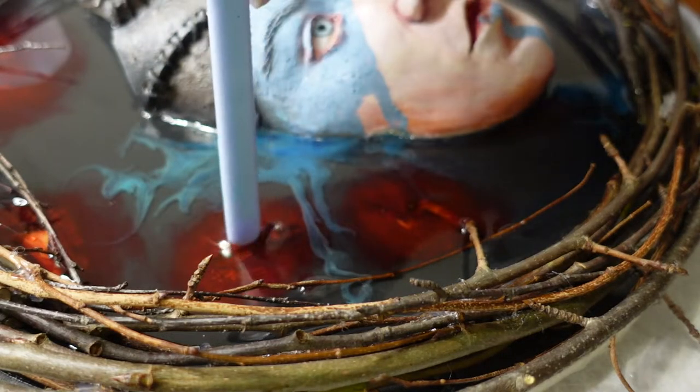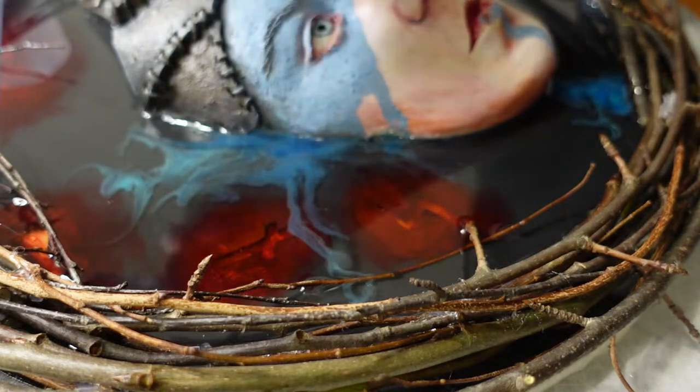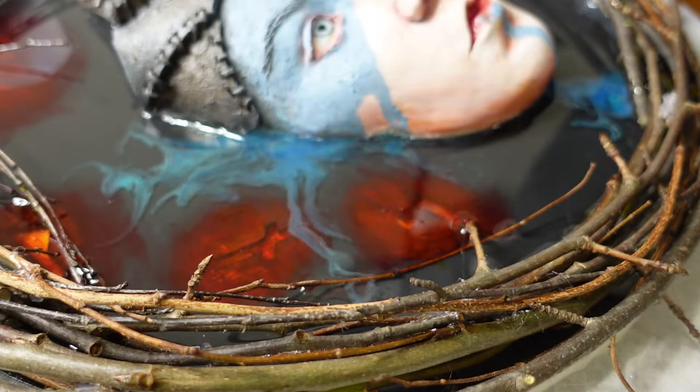I want Senua to emerge from the misty glowing resin. Therefore, I mixed some color into the resin to get a nice 3D effect.